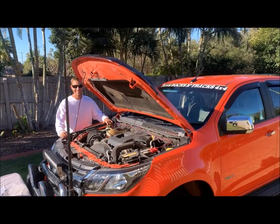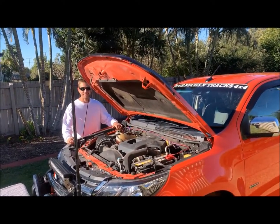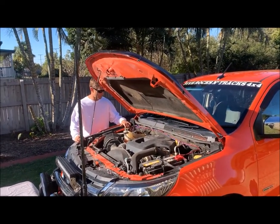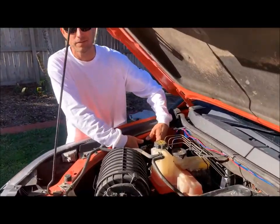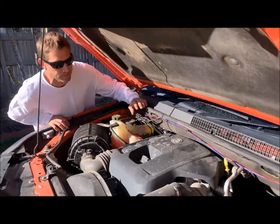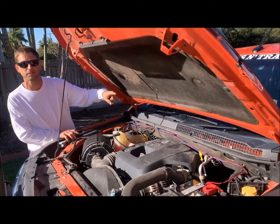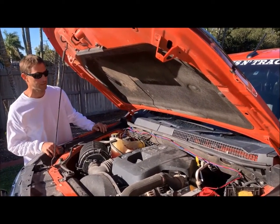So we just finished the installation of the Cat Systems Australia electronic anti-corrosion system on the Colorado. We've chosen to install the control module on the inner wall of the fender. The fused wire harness comes off that to your red and black wires to your battery, your blue wires to your first set of splitters for your first set of pads, and then the extension wires from there throughout the car.